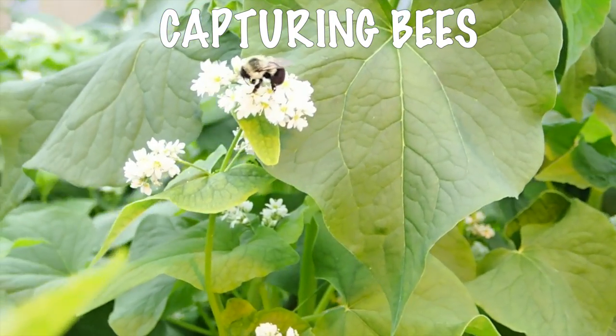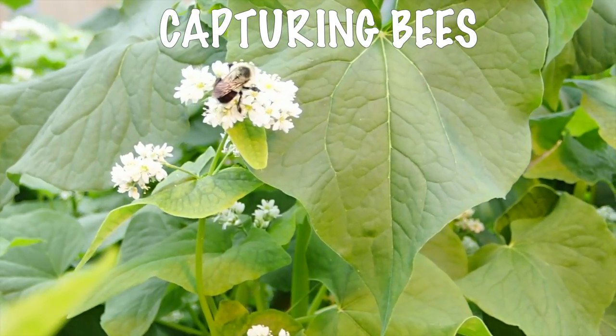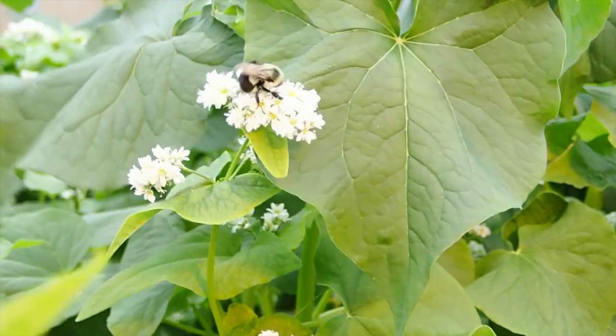While capturing a live bumblebee might sound a little scary, bumblebees by nature are less aggressive than many other bee species, and your risk of being stung is very small as long as you don't mishandle them.